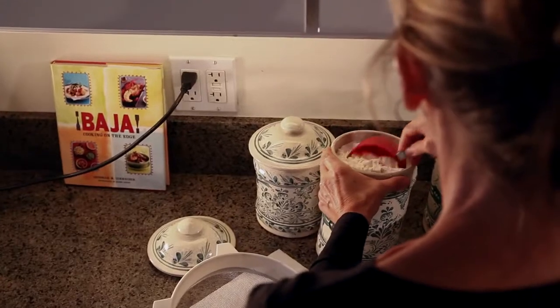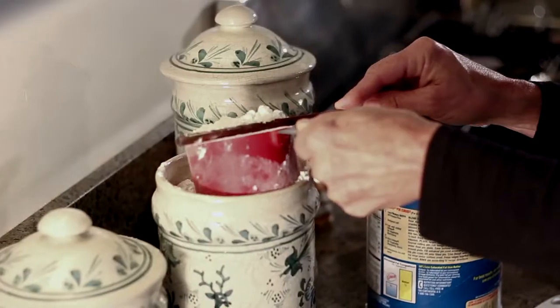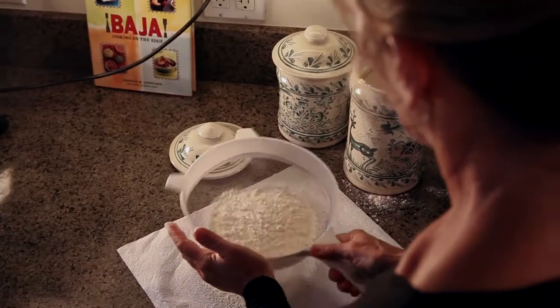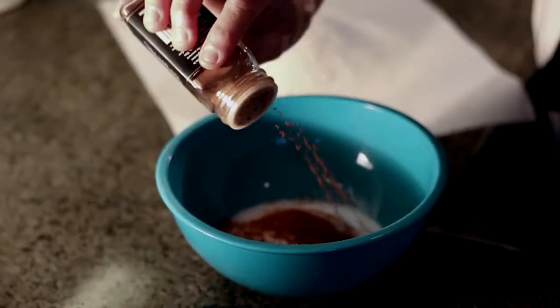We're going to sift two cups of flour — level cups, not scoop cups. I just do it straight on a piece of paper towel. While we're doing that, we're going to make our cinnamon sugar. No need to measure this. Not too much cinnamon.